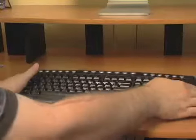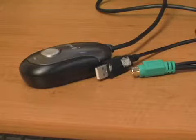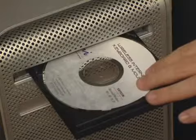First, take everything out of the box. You may have a wireless keyboard, wireless mouse, wireless receiver, batteries, software, and instructions.